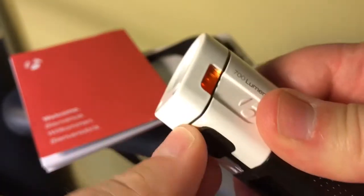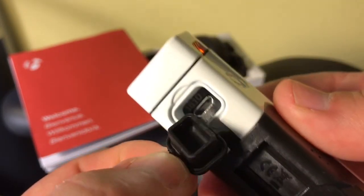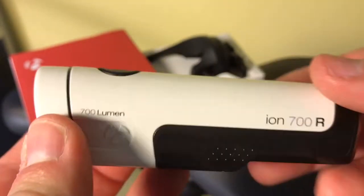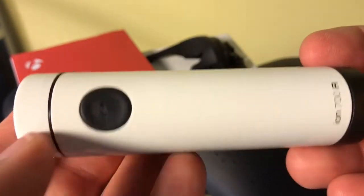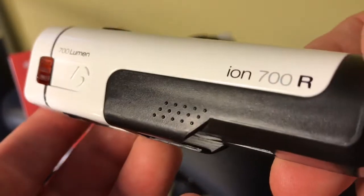It is waterproof. To charge it, you just open up this little port, insert your micro USB cable, and as long as you seal that back up, it is waterproof. It can handle rain or any water that it is exposed to.